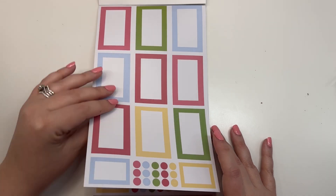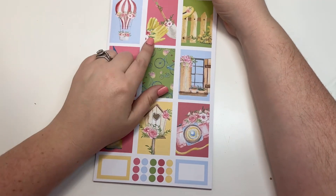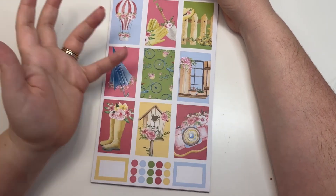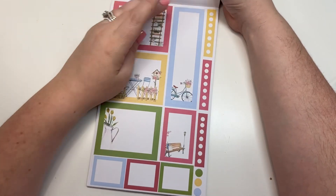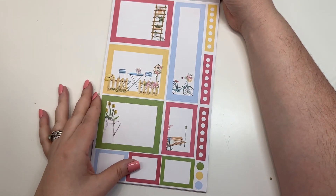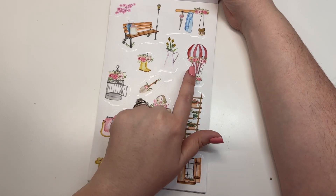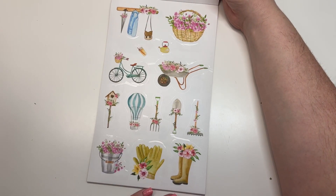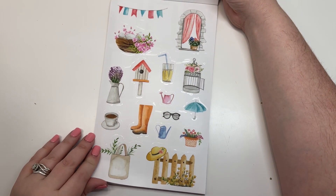This one has pinks, blues, and greens with a little bit of yellow. You've got your gloves and your shovel, and this one is kind of an overall spring set — it has some gardening in it but also other springy aspects. Like your garden ladder, but then a bike and a little park bench. You also have a little hot air balloon, a little shopping bag, and a camera. It's kind of just the epitome of spring — really cute.